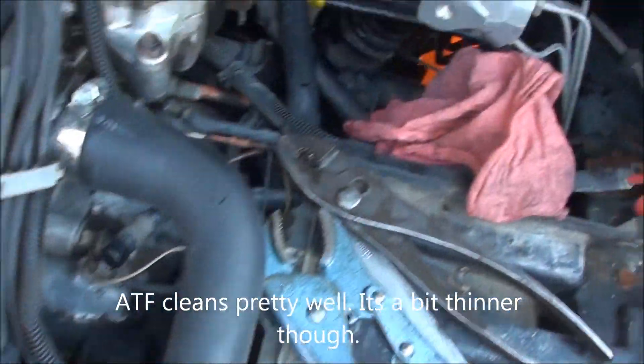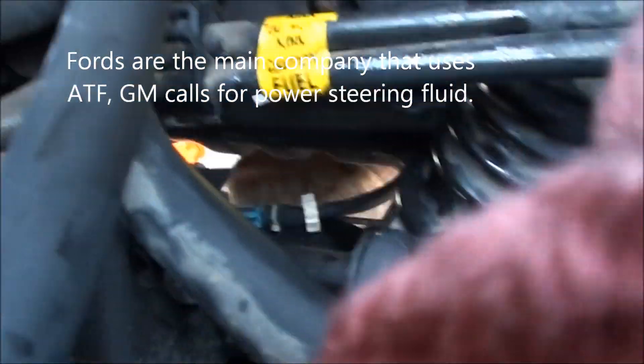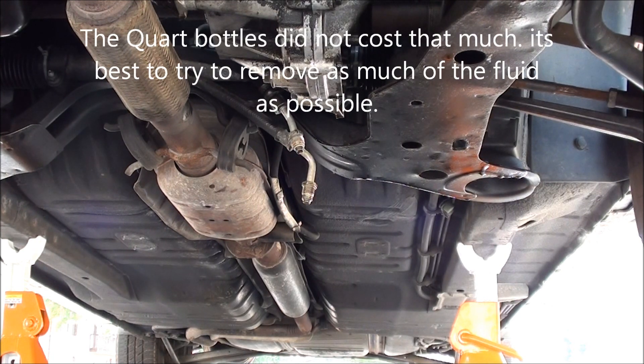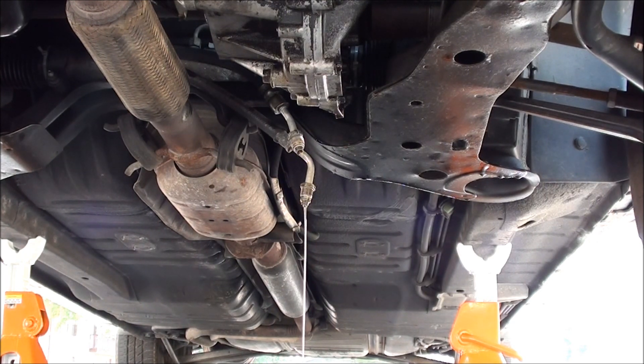Some people use ATF — it doesn't really matter, power steering fluid and ATF are pretty much the same thing, Fords use them interchangeably. Here's what we're going to do: just dump the new fluid into the reservoir and it should leak right out because the reservoir is currently empty. After putting that through — I know it's wasteful but it does clean some of the old stuff out. You can hear it coming out and pushing through.